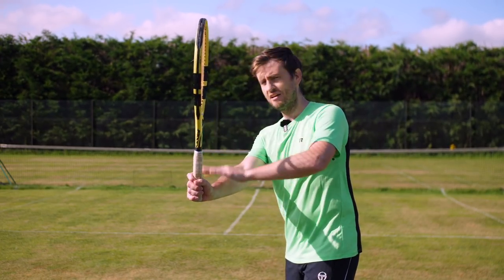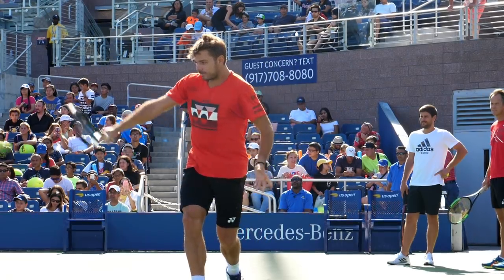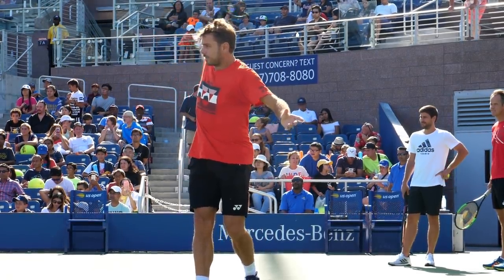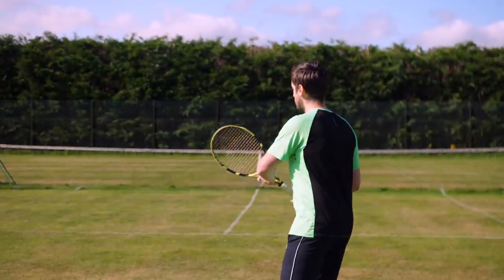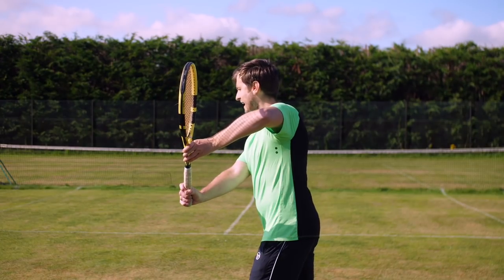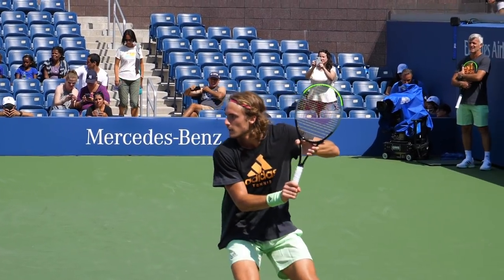Because your racket is higher than your hand, it then has space to go down and through and into the shot. As I'm taking the racket back, I'm going to use my left elbow to take that racket back and get into that ready position — that power position on my backhand.